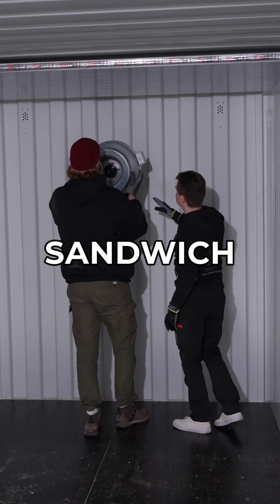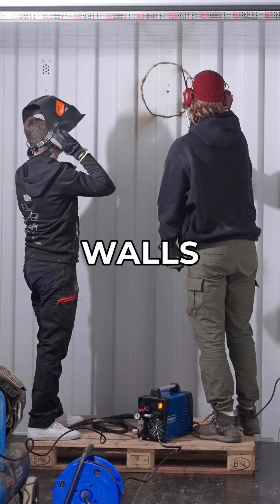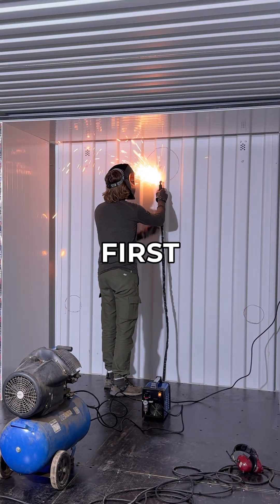First, we insulated the containers with sandwich panels, drilled the holes for the ventilation, and cut all the bits and pieces to match. As the container walls are so thick, we had to buy a plasma cutter. And I tried plasma cutting for the first time in my life.